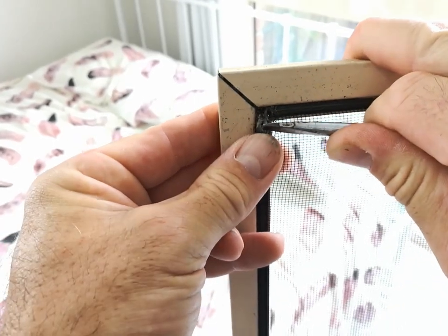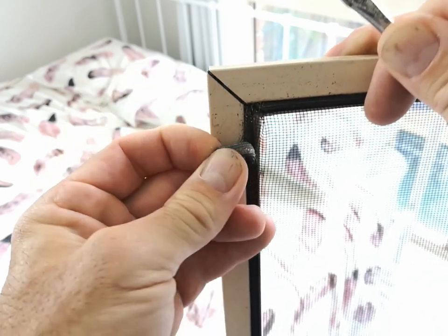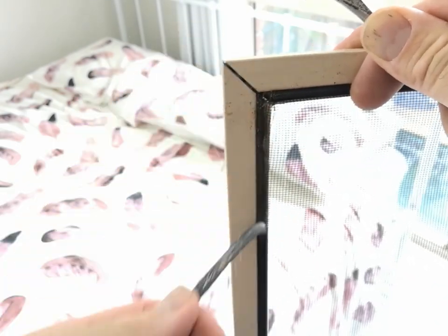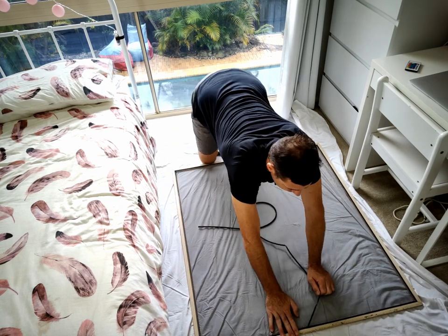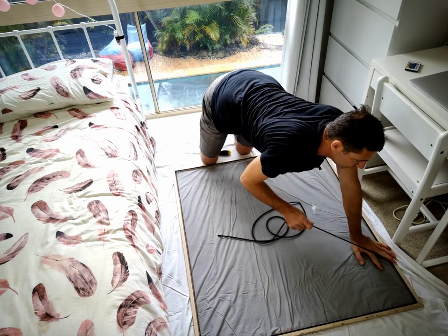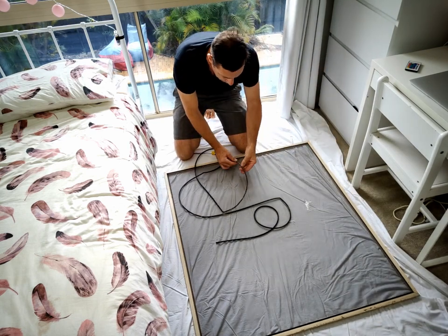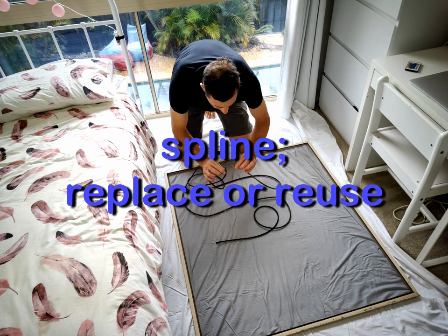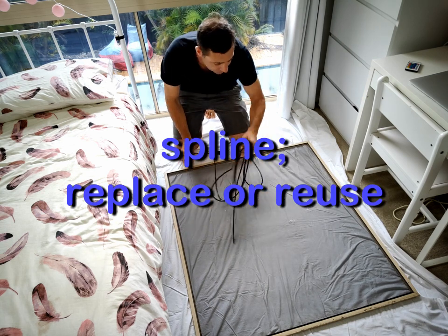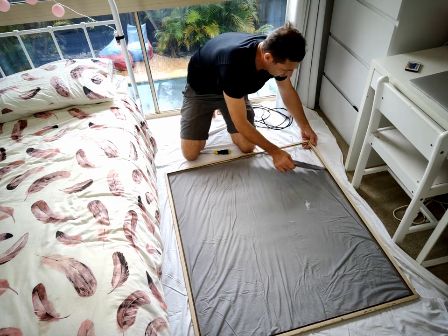We've got to remove the spline, which is this rubber sort of piping. It runs around the whole window frame, sits in a groove and holds the fly screen mesh in place — you can just pull that out. Now if this is in really poor condition, perished or brittle, you can replace it. This one seems to be in okay condition so we'll reuse it — that's one less thing to go in landfill. Then you can just pull out your mesh.